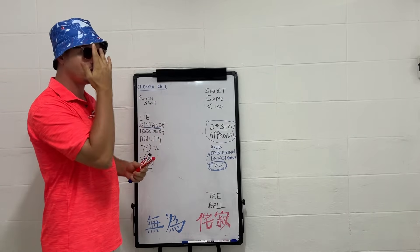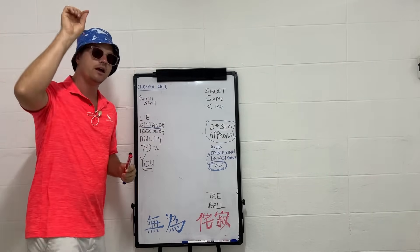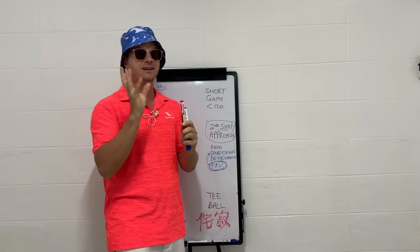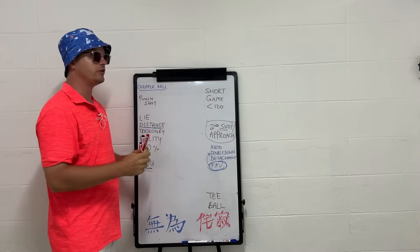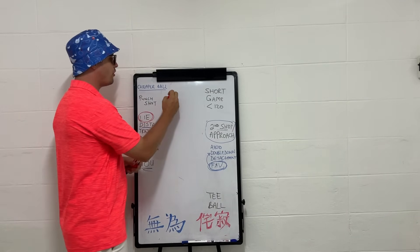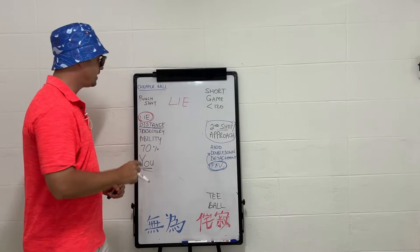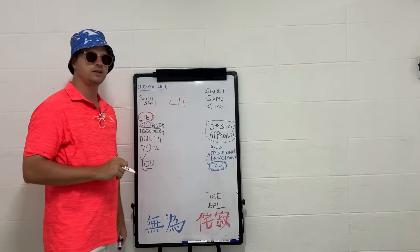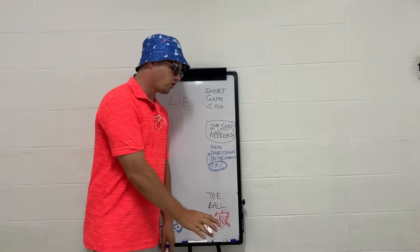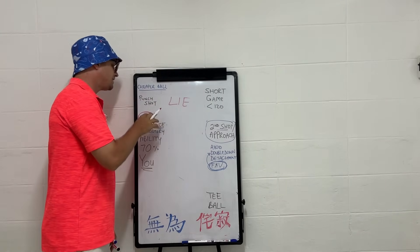Every single shot of your approach and second shot is going to depend on the lie. The lie is the single most important thing, and this is where most people get completely tripped up in golf. The lie is going to determine how far you think you can hit the ball, what loft you're going to use, which kind of club gives you contact, and the trajectory of the ball.